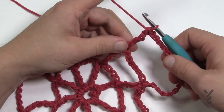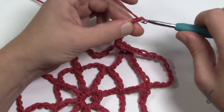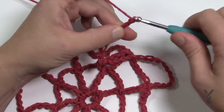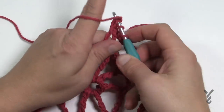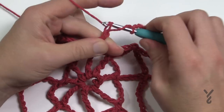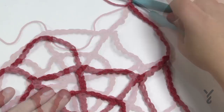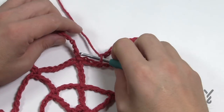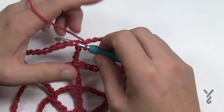Once that first one is done, chain 12 to the next spoke — 1, 2, 3, 4, 5, 6, 7, 8, 9, 10, 11 and 12 — then double treble into the top of the next spoke: wrap three times, insert in, and finish it off as usual. Do that all the way around, making sure there are 12 chains between spokes. Once all spokes are filled in, chain 12 and join to the fourth chain up — 1, 2, 3 and 4 — and pull through to complete the round.